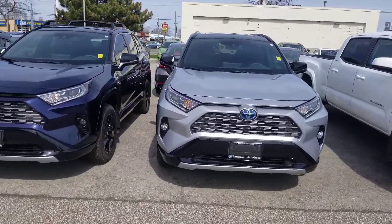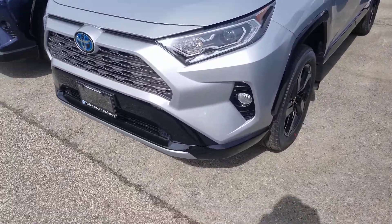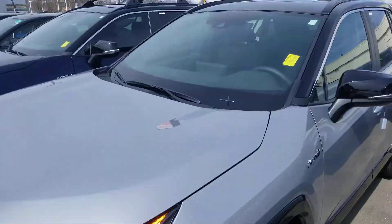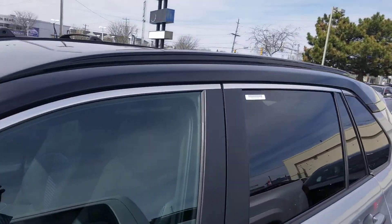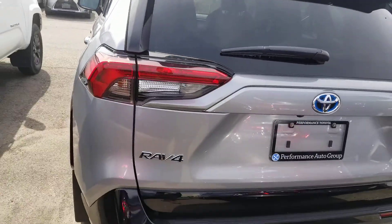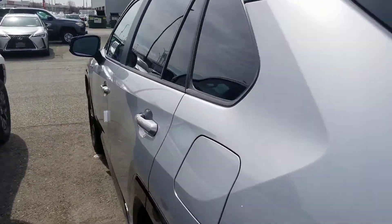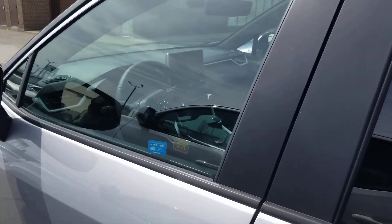Morning Darcy, thought I'd do a quick video instead of sending you a picture. This is the XSC package — you can see it's got black wheels, the roof is black as well, and it's got some black detailing. This is the XSC hybrid, and on the inside it's got blue stitching in the seat.